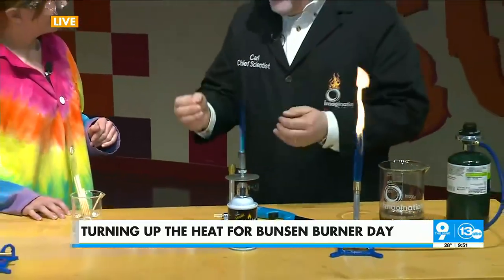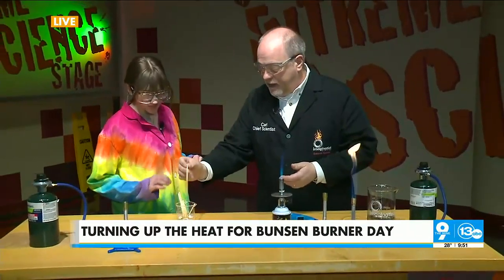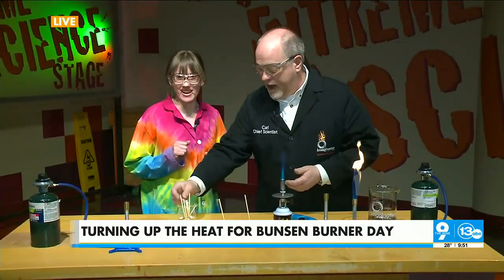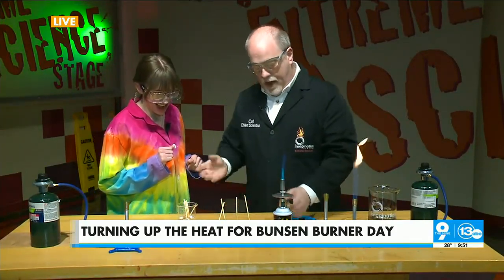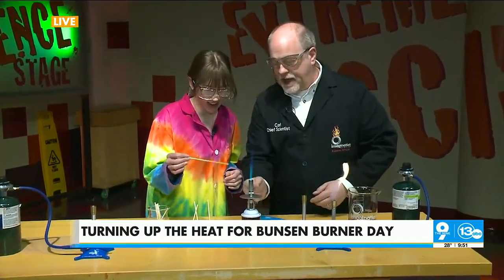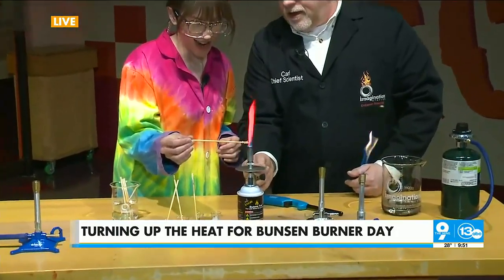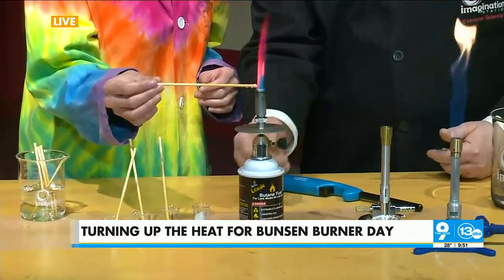The thing that Bunsen was trying to do was study different spectra from different materials. This is a classic demonstration that students still do in chemistry today — it's called the flame test, and we're going to do it here. I have different elements in these tiny beakers. Just go ahead and bring the stick near the side of the flame. Look — this is strontium, strontium chloride, and it creates a reddish flame.